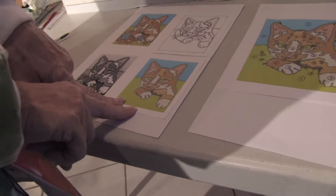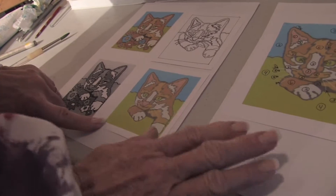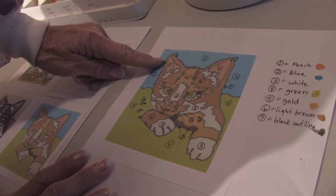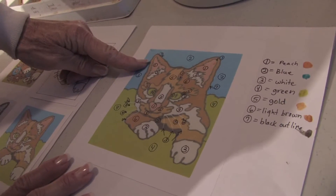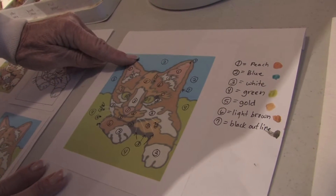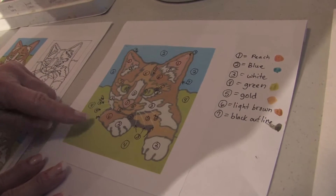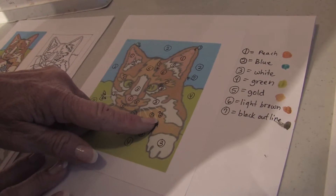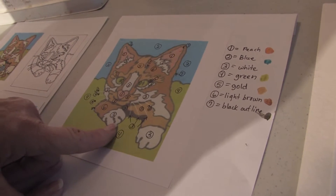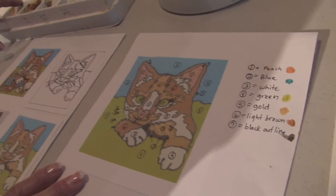Now I've got to make it ready so that one of my students or someone else could also try to paint this picture. So I took that and I made a bigger colored copy of it, and I started looking at the different colors in this cat. Notice the ears have peach in them, the background is blue, there are white spots on the cat, there's a green background, there are light brown parts on the cat, and there are some golden spots on the cat with a black outline. So I went ahead and numbered all those, mixed the colors, and put them on my palette.